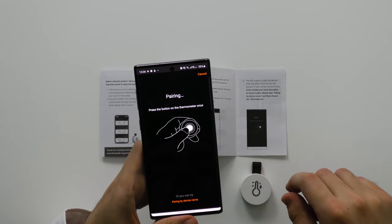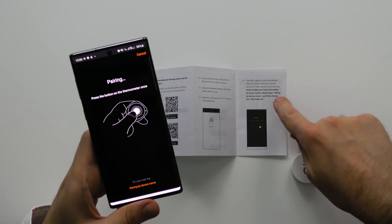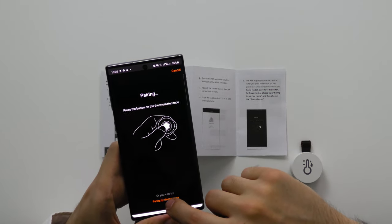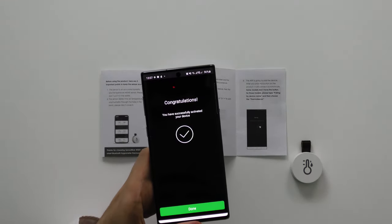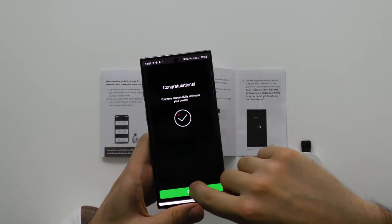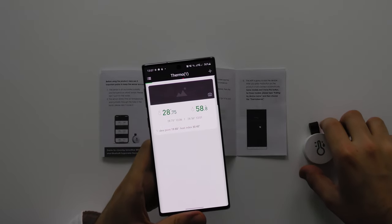I've already taken the tag out of my device so it should pick it up. Press the button on the thermometer once — actually I don't think this one has a button. It says here some models don't have a button; for those models please tap 'pair by device name.' So go ahead and press that, then select 'Thermo Beacon' which is this one right here. And we're set up — you've successfully activated your device. Go ahead and press done, and there we have it.